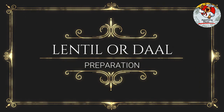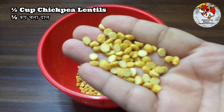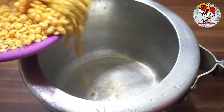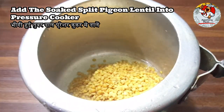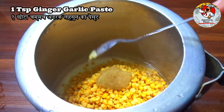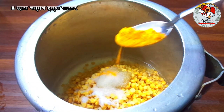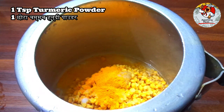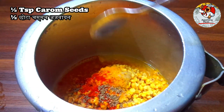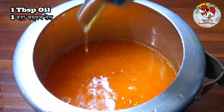Lentil or dal preparation: one cup split pigeon lentil, half cup chickpea lentils, washed and soaked for 30 minutes. Add the soaked split pigeon lentil into a pressure cooker, add soaked split gram lentil, one teaspoon ginger garlic paste, one teaspoon salt, one teaspoon turmeric powder, one teaspoon red chili powder, half a teaspoon carom seeds, four cups water, one tablespoon oil.